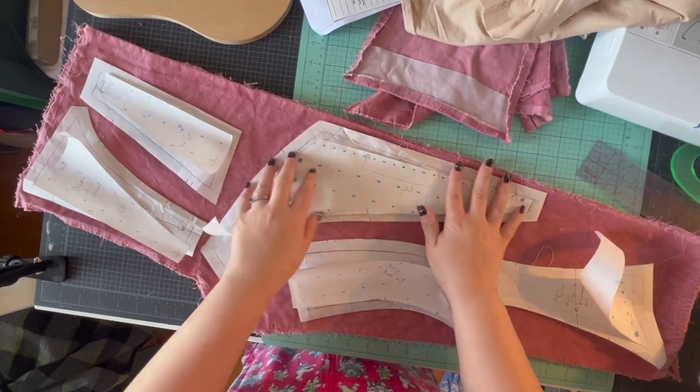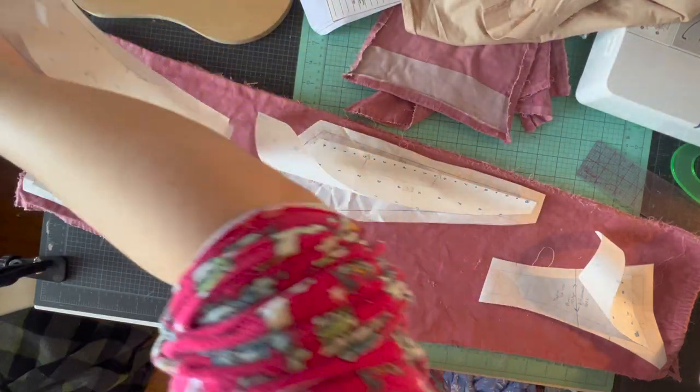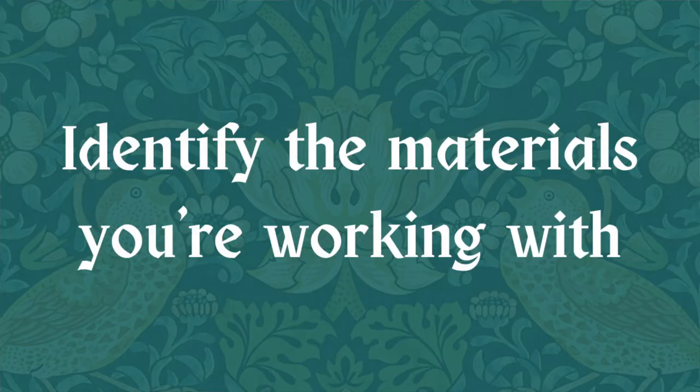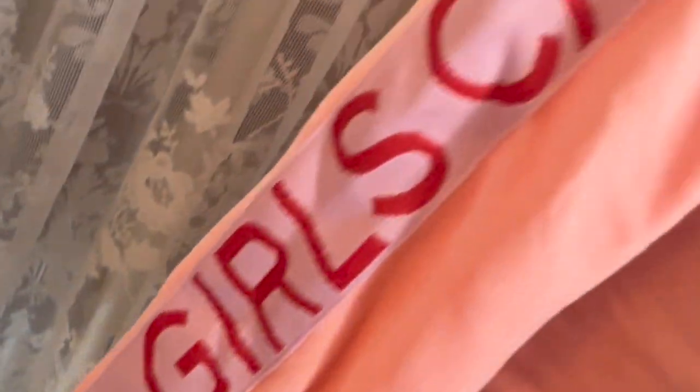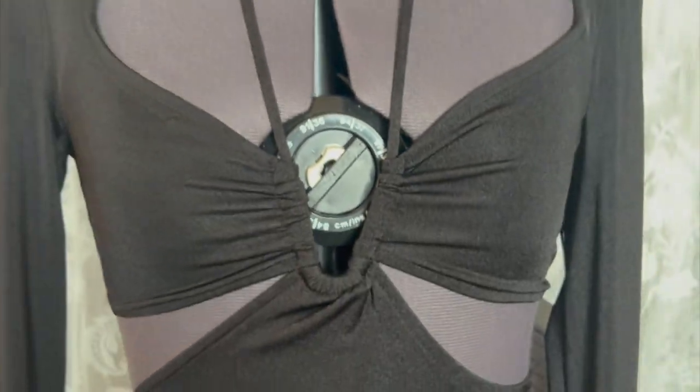There are multitudes of ways to upcycle things, but I wanted to go over my biggest tips for just getting your feet wet in upcycling, especially for clothing and garments. I would highly recommend your first step being to identify what materials you have, and that can even go down to fiber content. This is especially important if you've never upcycled a garment and don't have a ton of experience working with knits and stretch, because a lot of fast fashion is actually knits and stretch. So for your first project you probably don't want to work with material you're not familiar with.